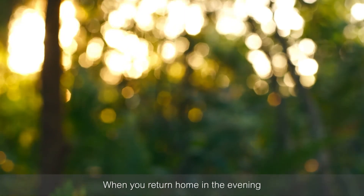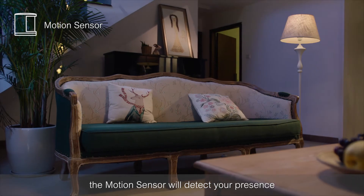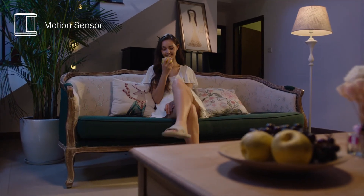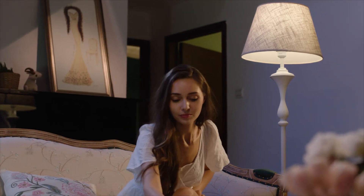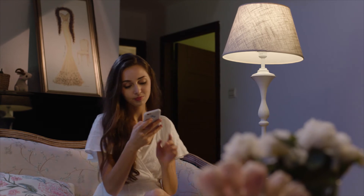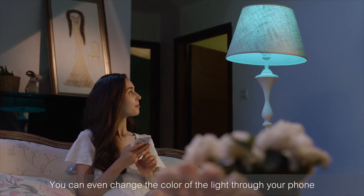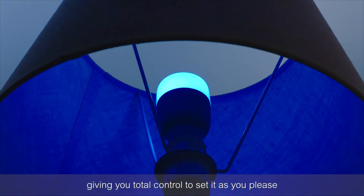When you return home in the evening, the motion sensor will detect your presence and turn on the Mies Smart Bulb. You can even change the color of the light through your phone, giving you total control to set it as you please.